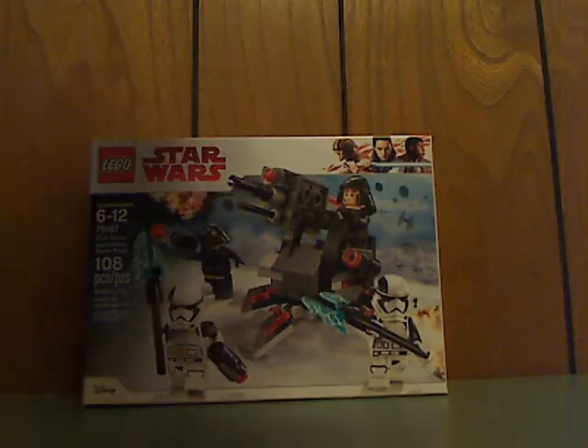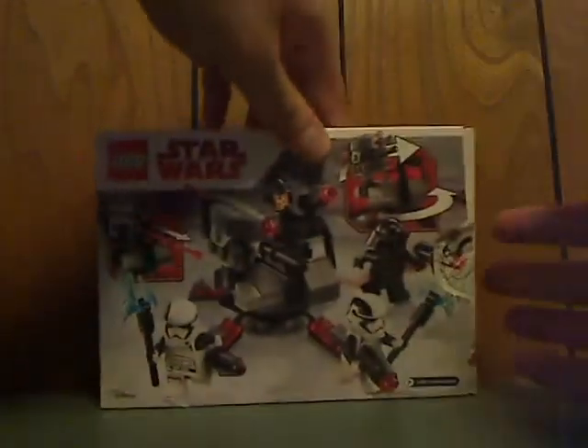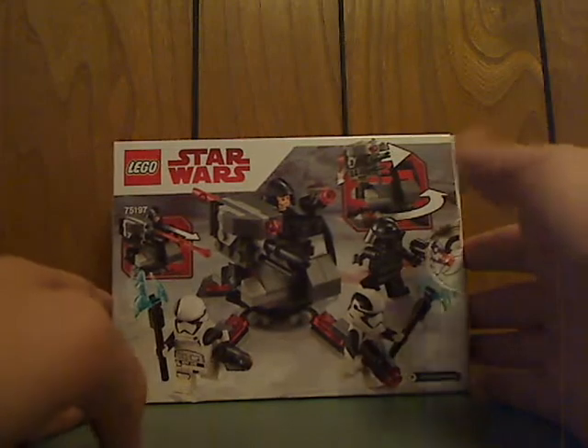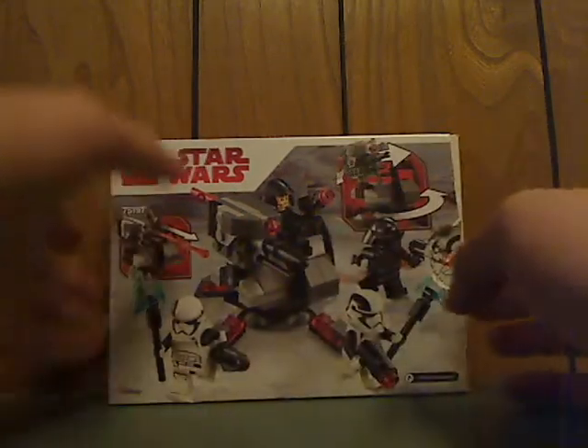So on the front of the box, there's the LEGO Star Wars branding, a picture of the set in action, and the Disney logo in the corner. The recommended age is 6 to 12, set number 75197, and it has 108 pieces. There's an actual size graphic on the back, and you can see the set in another position with all the features listed.